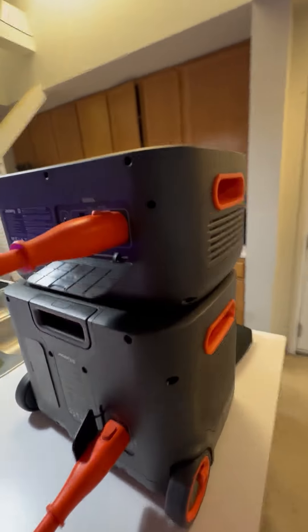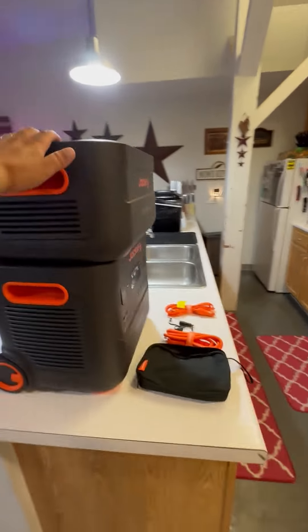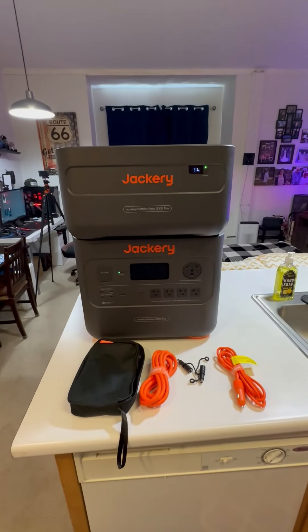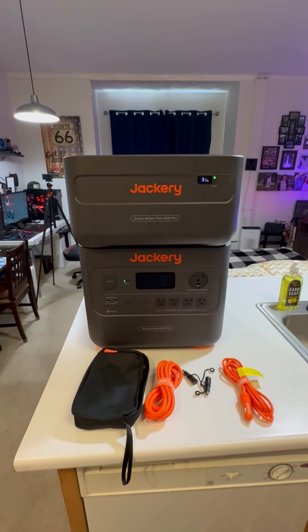The 4000 kit is a beautiful kit with a lot of power and a lot of expandability. Of course Jackery's got you covered with this one. Thanks for watching — hope you guys have a great one.